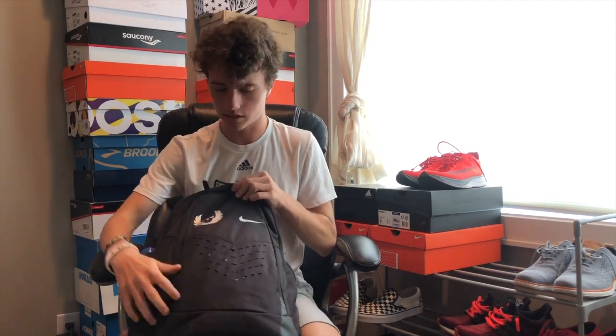Today is just gonna be another sit down and talk video. I've seen a lot of videos on travel channels, vlog channels, tech review channels — they all have videos like 'what's in my travel bag' or 'what's in my tech bag.' So I thought I'd make my own version: what is in my cross-country track bag, workout bag, whatever you want to call it.